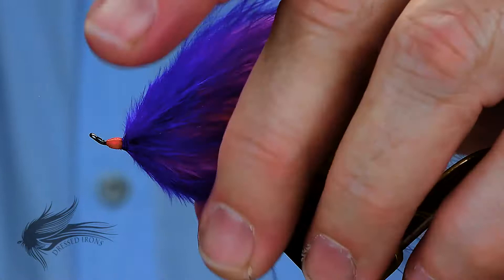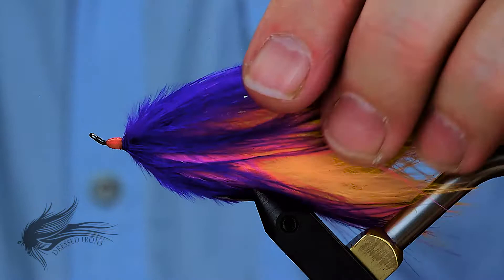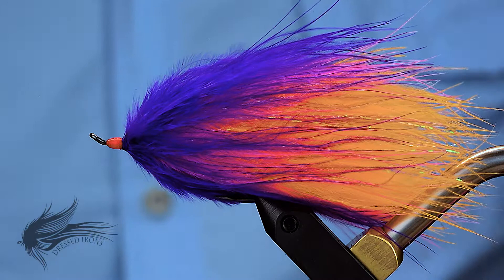Another salmon fly here. This is not a traditional salmon type fly, but it is kind of traditional in the sense of modern flies. This is called a popsicle. It is also sometimes referred to as an Alaskaboo popsicle. So if you do a search on the popsicle fly or Alaskaboo popsicle, you'll find this, which is at least how I was introduced to this fly.